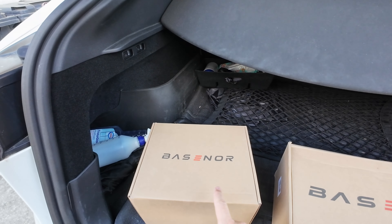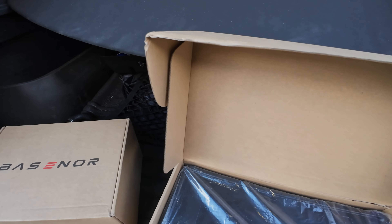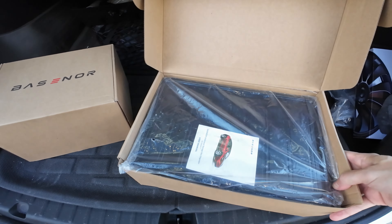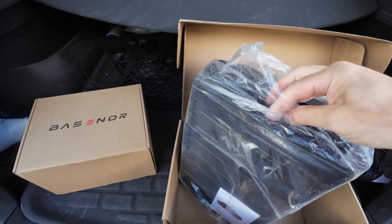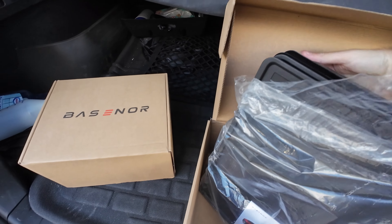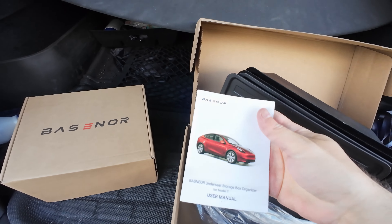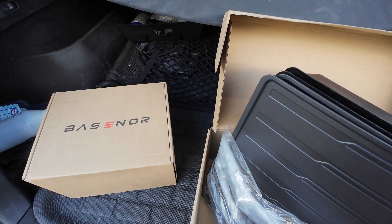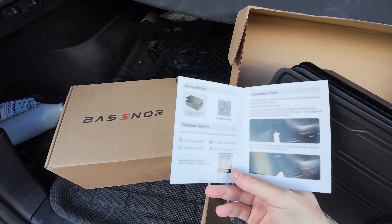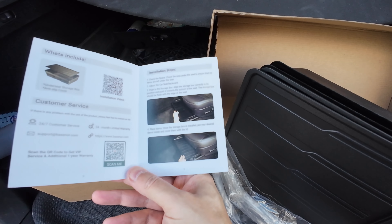So let's do the unboxing. It should be very straightforward to install. Inside the box there are two containers. Okay, so here there are some instructions. This is for Model Y — they have one for Model 3 too — and you know Model Y has a different space in the front seats. Here are the instructions; they're pretty easy to install.